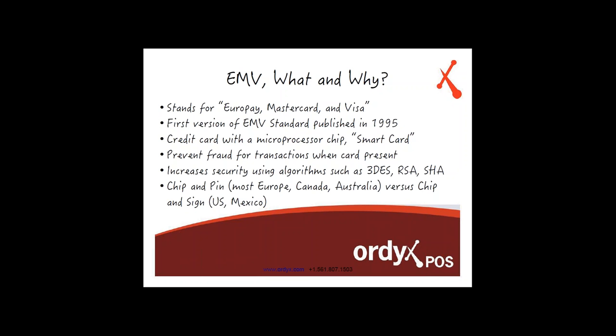Another thing about this new standard is how to authenticate the credit card holder. Most of Europe, Canada, and Australia are doing chip and PIN — the customer inserts the chip card into the device and inputs their PIN to be authenticated as the legitimate credit card owner. Here in the United States, what we're going to implement is called chip and sign, where you put the credit card in, let the chip get processed, and then just sign a slip or sign on the payment processing terminal. The US and Mexico are going to implement this, with plans to eventually move to chip and PIN.